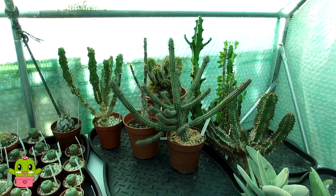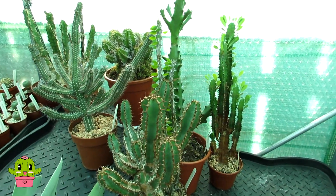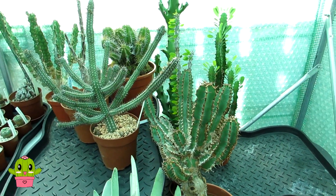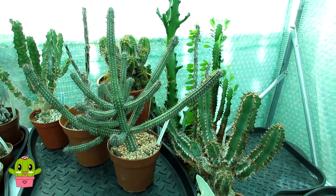That's the first of the euphorbias put away — all the taller ones are at the back. Now I've still got all the others in the grow room to bring down, including a lot of the smaller ones, so that's what I'm going to be bringing down next.